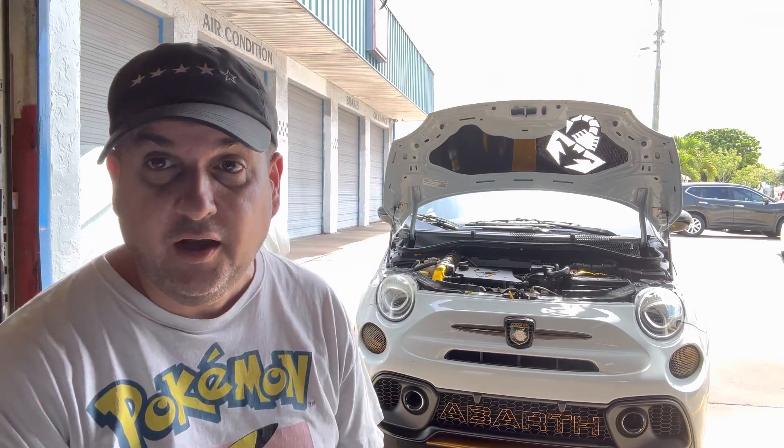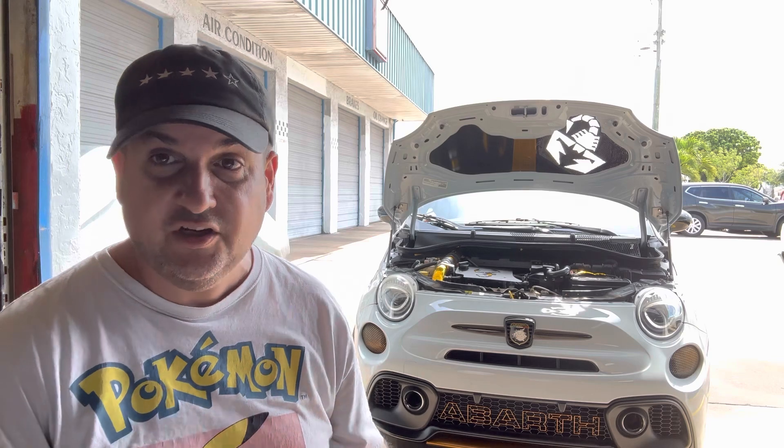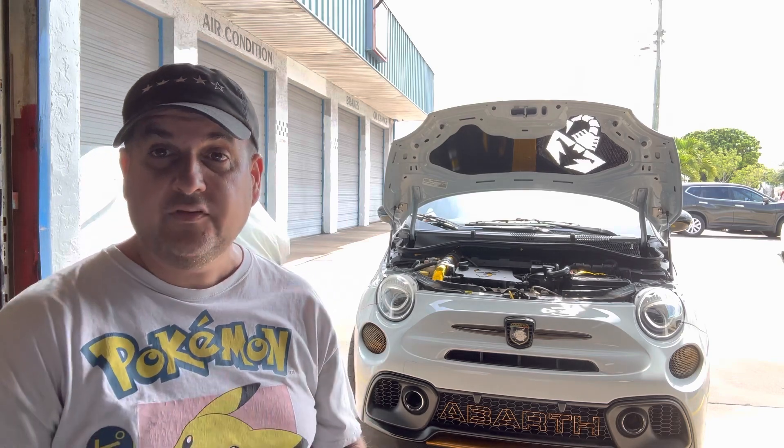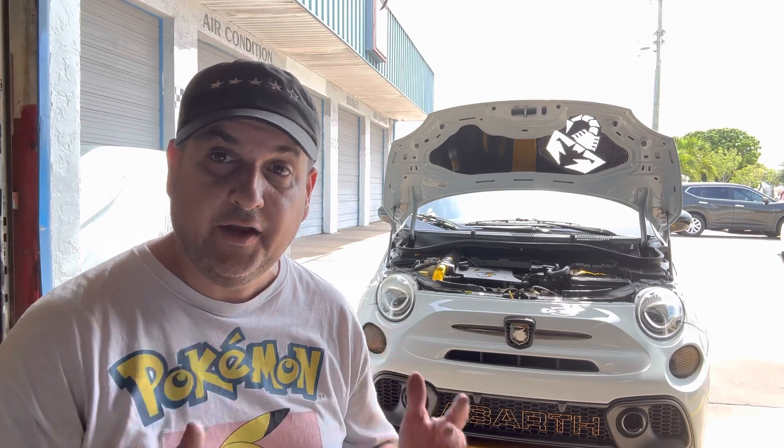We've got Meryl's hood that we're going to be wet sanding and polishing and pretty much making it look like a sheet of glass. Obviously we want to do a video on the hood being put on Meryl, plus the Black Sheep intake being finally finished.